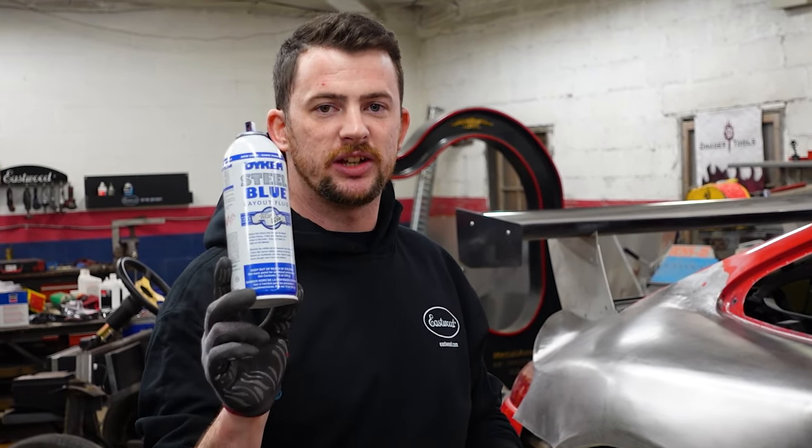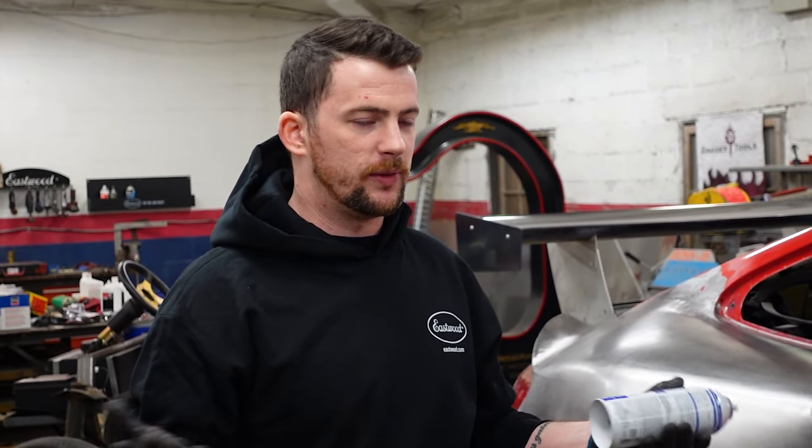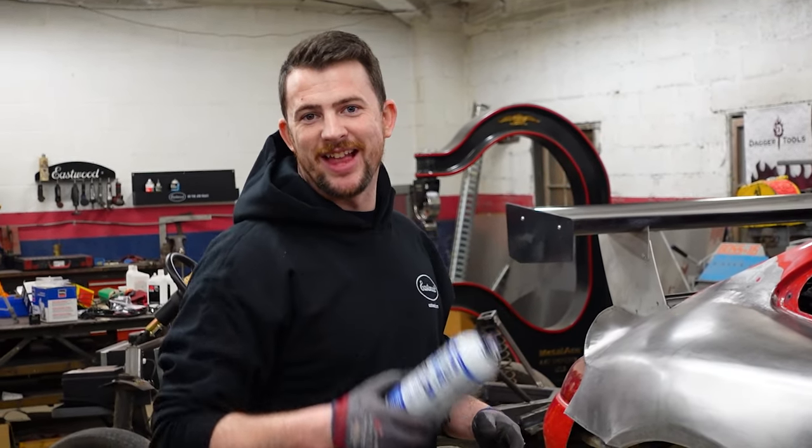Die chem is also used for machining — if you're surfacing anything, you spray it down and then machine over top so you can tell where cuts are made.